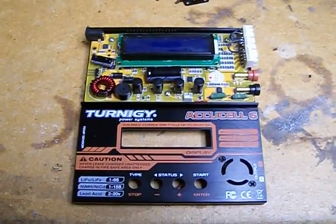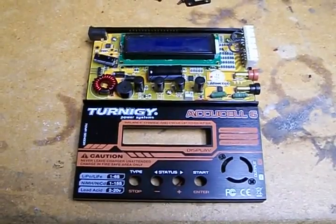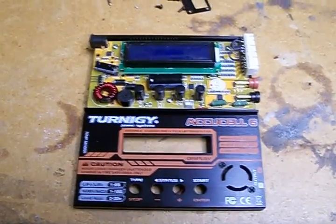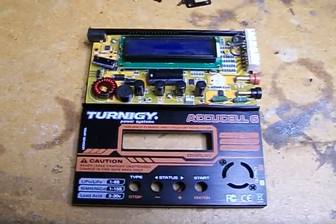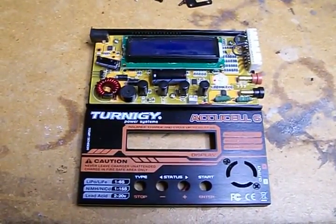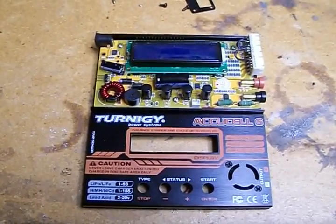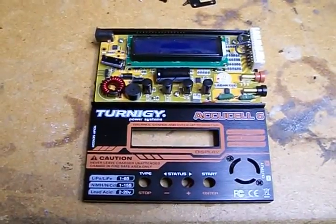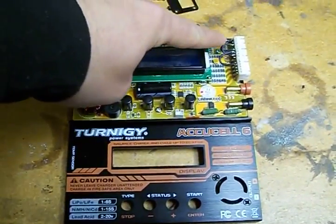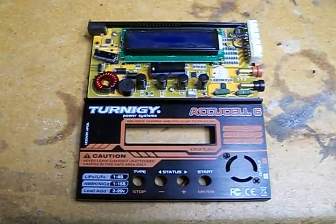Today I'm going to show you how I repaired my Turnigy AccuCell 6 battery charger. The other day I went to plug in my transmitter pack from my Turnigy 9x radio — it's got that three-pin plug like they use for the two-cell balance plugs — and I accidentally plugged it into the two-cell balance port.